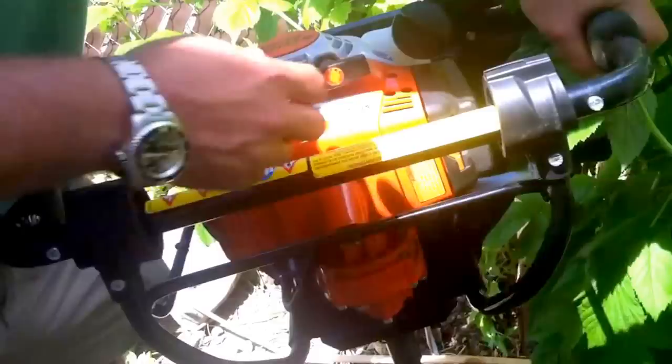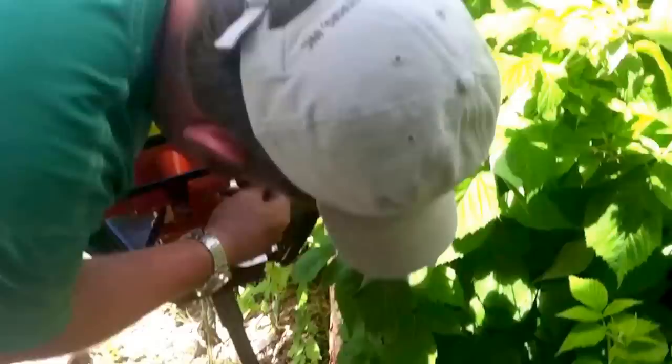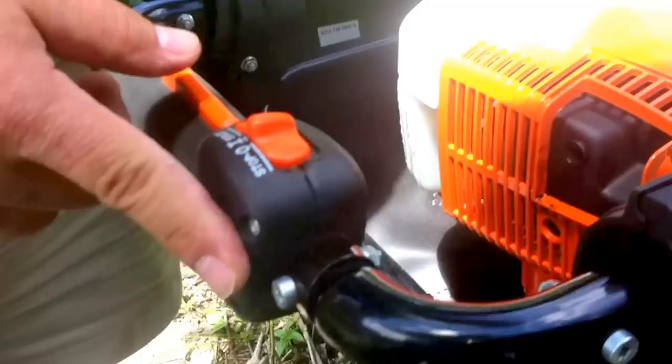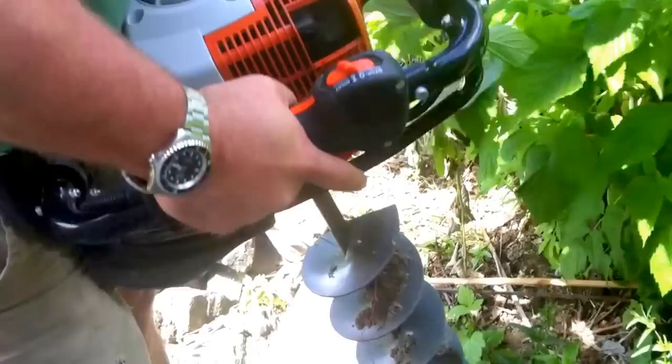And then you should just be able to pull it and pop it. Then immediately turn your choke back off again and pop the trigger real fast so that it sits in idle.